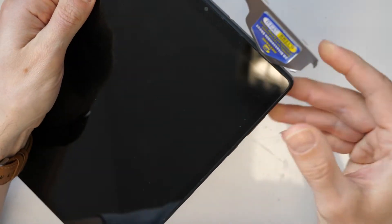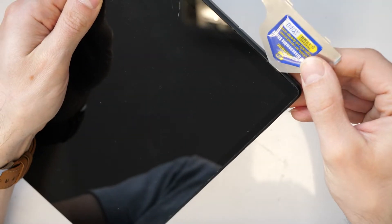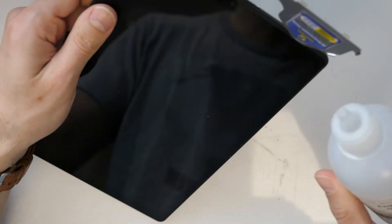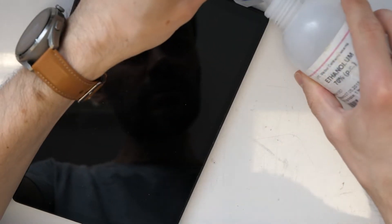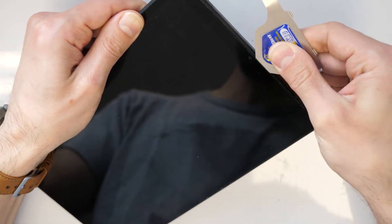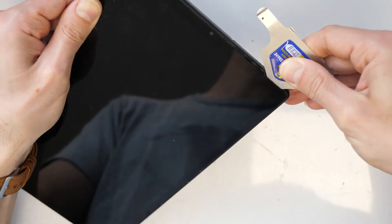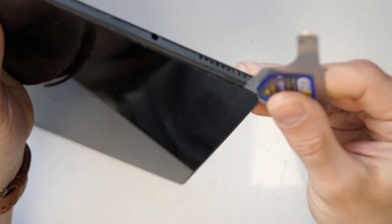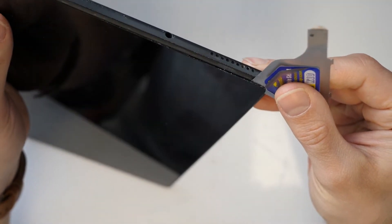First you need to get into the screen here by making a small gap. Then you can use a bit of alcohol and pour it in here to work your way in, but don't go too deep inside as you could damage the screen. The best approach is to have a really thin pry tool.